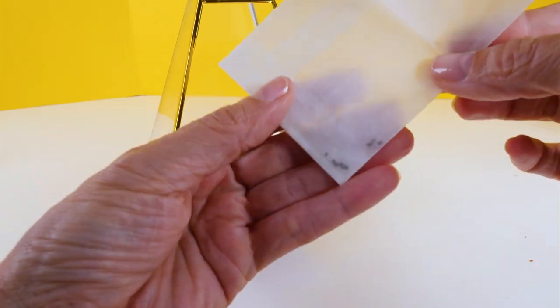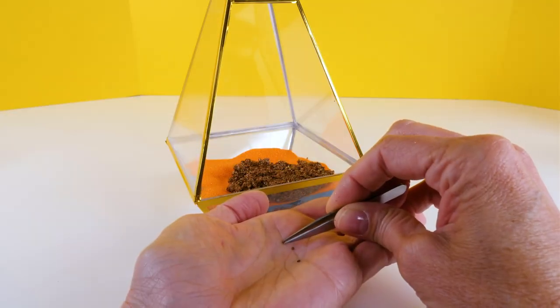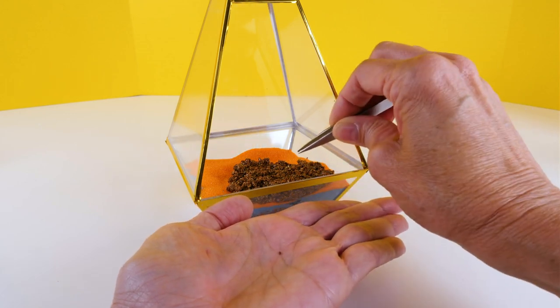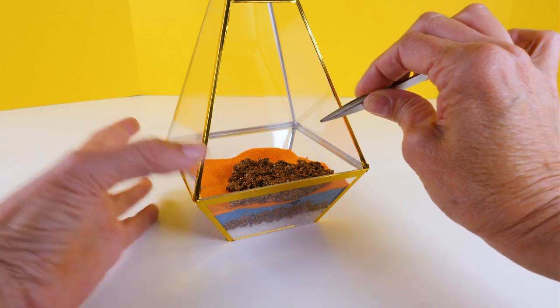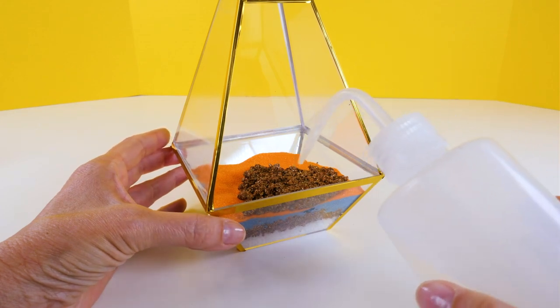Look how tiny the seeds are — those are so small! I'm actually going to use tweezers to add these because they are so tiny, and I'm just going to add them right at the front.